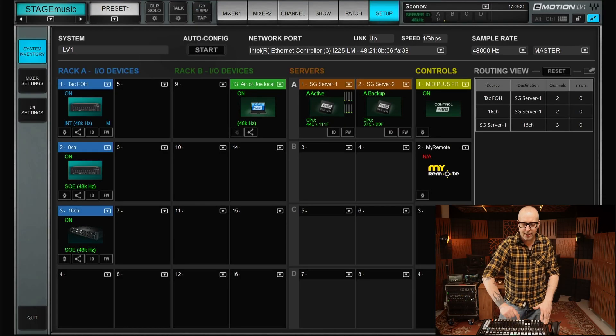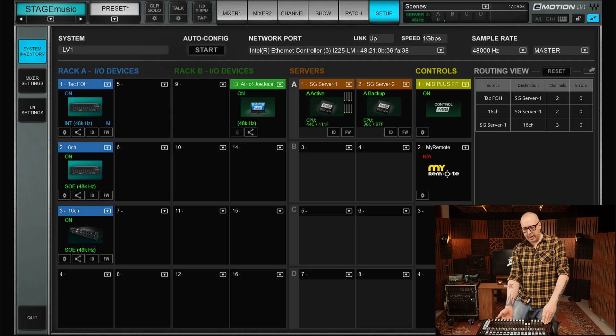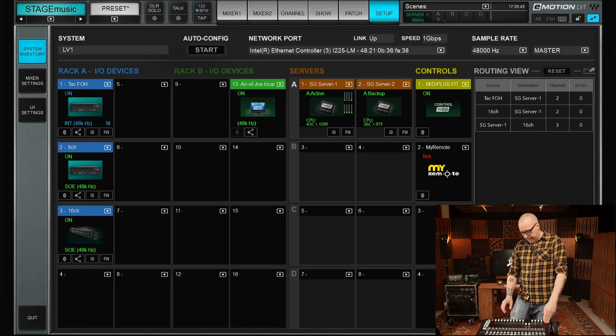The pieces we have here today: first of all, the mixing console - the LV1 host. In here I also have a server - Server One - which is the active server. I also have music coming in on the iOS in the Tactless front-of-house unit. This one is the music coming in on the front-of-house side of things. In here I have a switch connecting all of this.